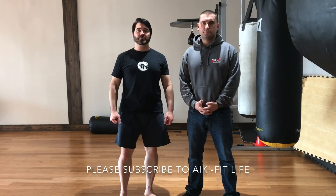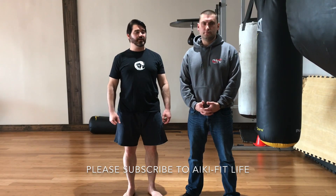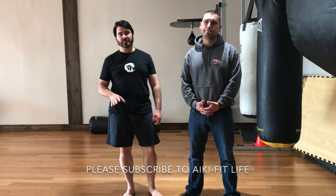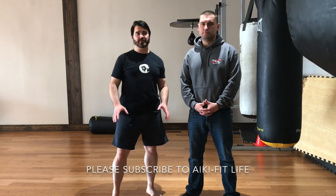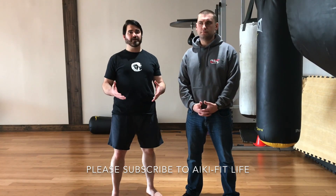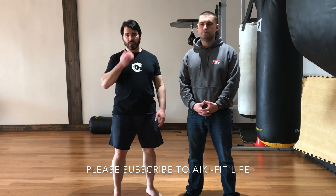Thank you very much for tuning in to AikifitLife. Please subscribe, and I hope these videos help you. Like any martial art at all, everything takes a lot of practice. You can't learn anything and do it once or twice and be proficient at it. Everything takes training and practice.